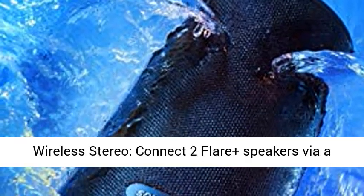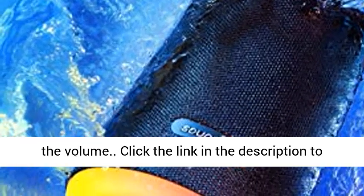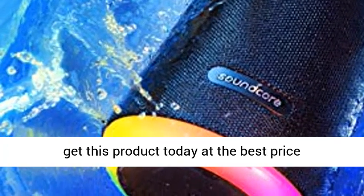Wireless Stereo: connect two Flare Plus speakers via a single device for seamless stereo sound or to double the volume. Click the link in the description to get this product today at the best price.